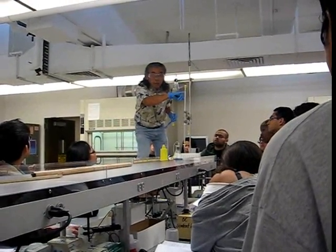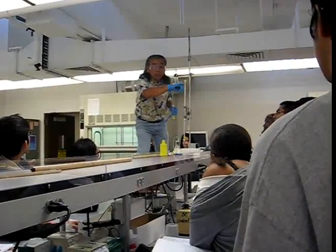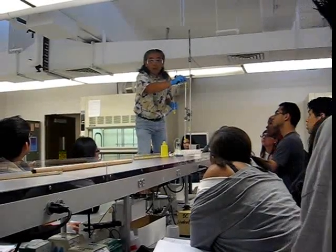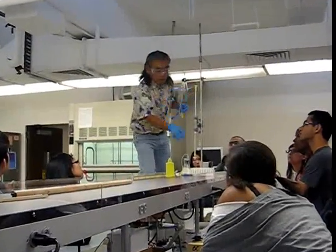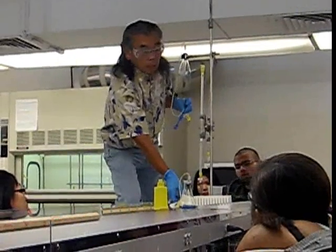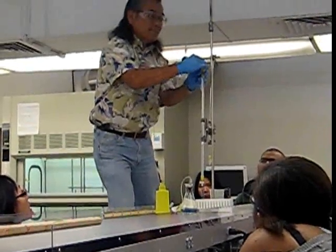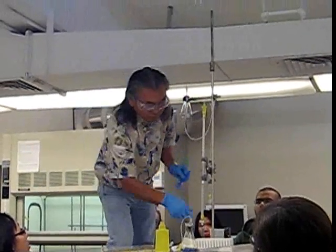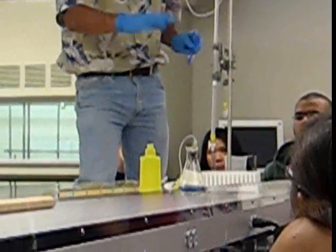Make sure that you have enough buffer up here. Once it's in here, when you start adding buffers, it's not going to mix it up. Add it up to here, clamp this off. You may get a ml or you may get two. Put this back on tightly, open this back up, and start collecting one of our fractions.